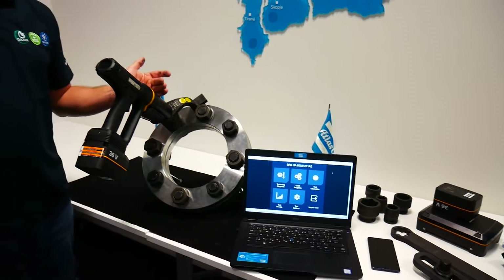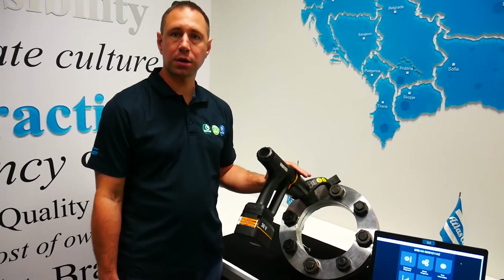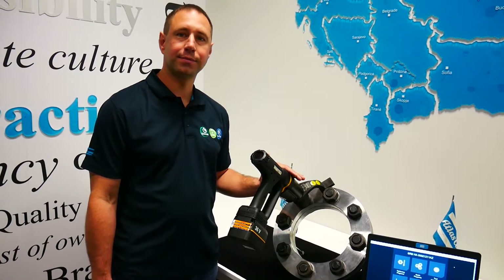The tool comes in three versions: Digital, Smart, and Connected. Now I will show you how to work with the digital version.